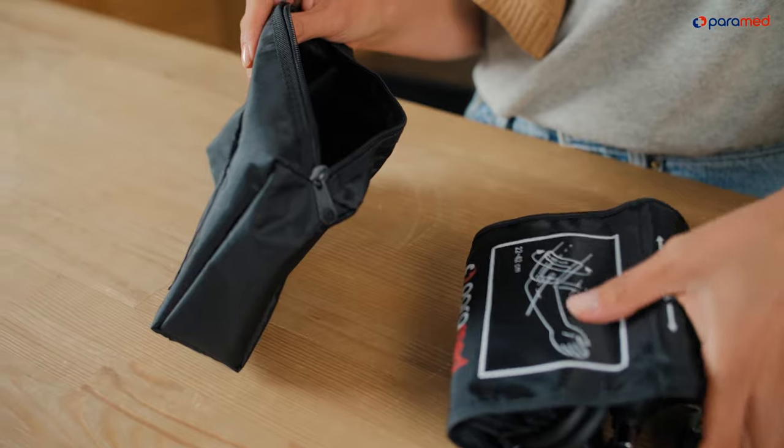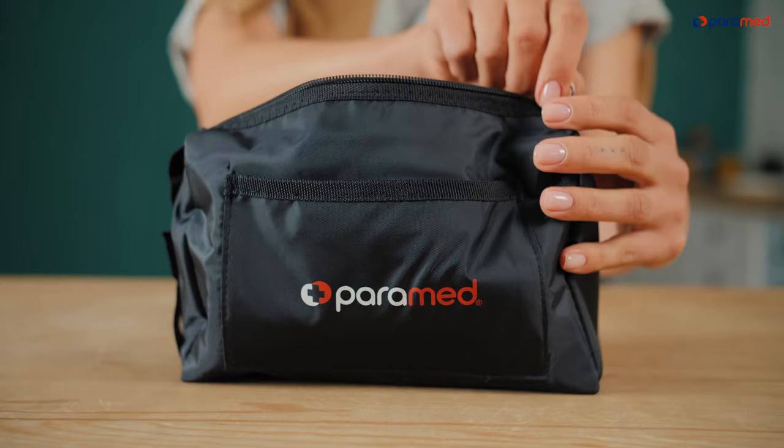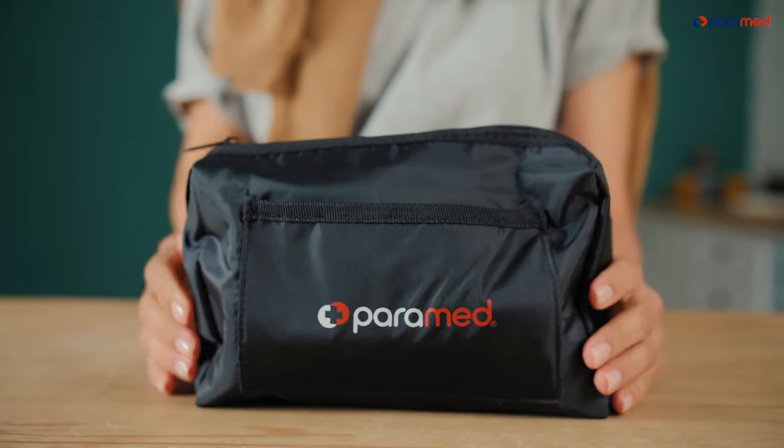After using the device, you should return it to the case — it will always be ready for use. We recommend writing down your measurements, which will help you and your doctor analyze your health.